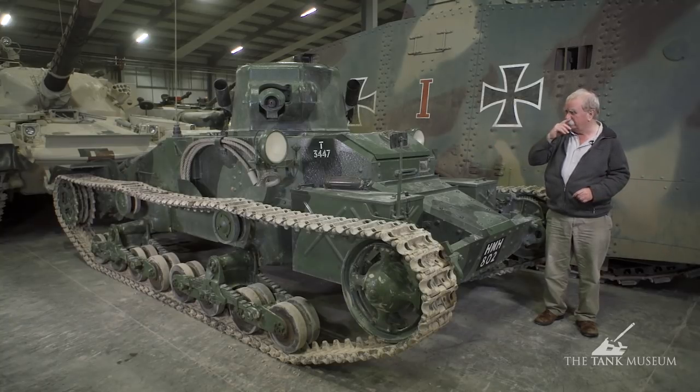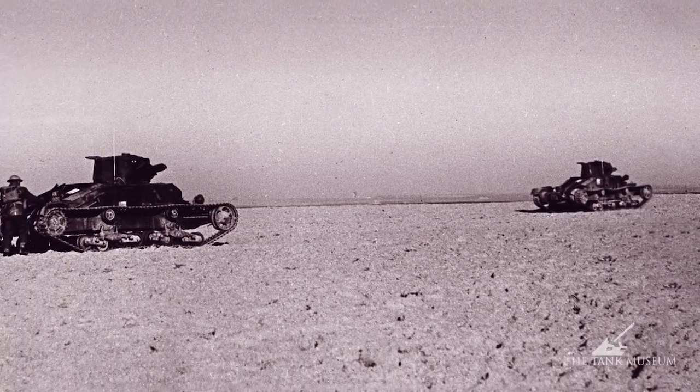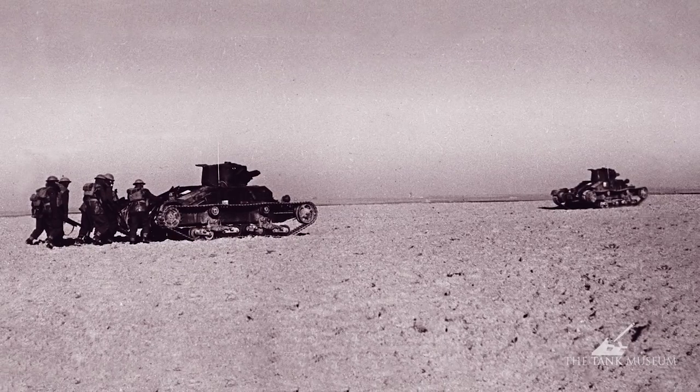So that's really all there is to tell you about the A11. It's not a very big tank — it's tiny really — only has two men in it, and is really a complete waste of money, but we didn't know that at the time.